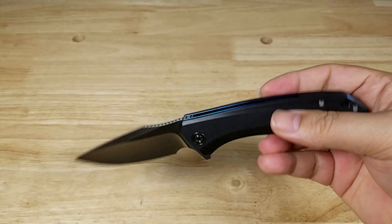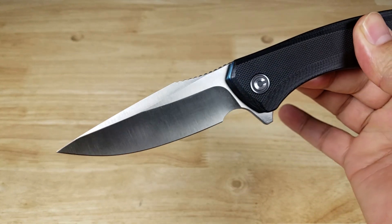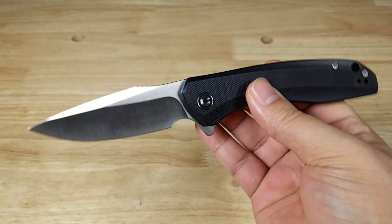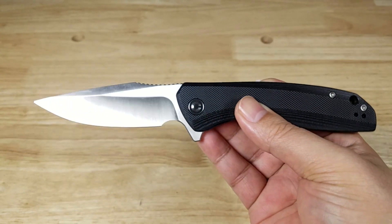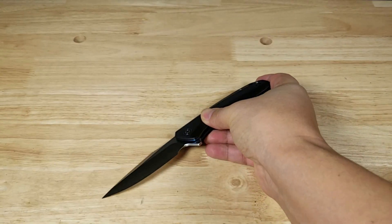All right guys, this has been your look at the Civivi Backlash. If you're looking for a knife with a crazy looking drop point design — it's a fast opener for a great price — this might be the blade for you. That's the end of the video. Remember, if you want to purchase this knife, make sure you check out the link in the description below.